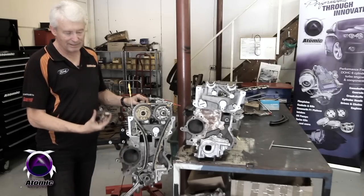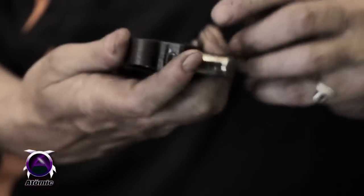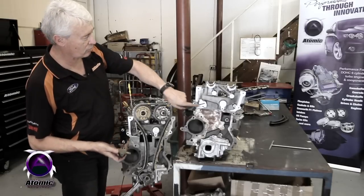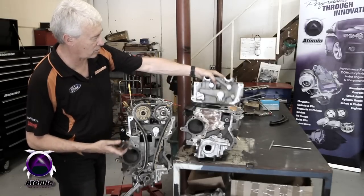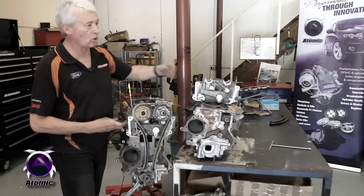The tensioner is this here. It's a ratchet-operated system with a little pawl. It's hydraulically assisted with an oil feed through there, which comes out through the front of the block through the oil passage in the cylinder head. So it's hydraulic over mechanical.